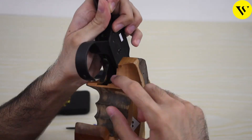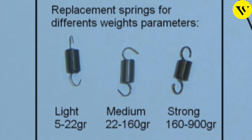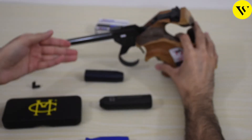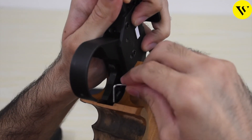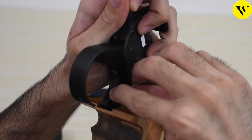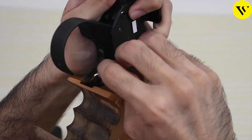Now let's talk about how to change the trigger weight. Here you can see there's a small spring, and you can change this spring according to your needs to set the trigger weight accordingly. Usually the medium size spring comes with the pistol. You can change the trigger settings with an Allen key provided — if you insert the Allen key and turn it clockwise, it will increase the trigger weight and it will be harder to pull the trigger.